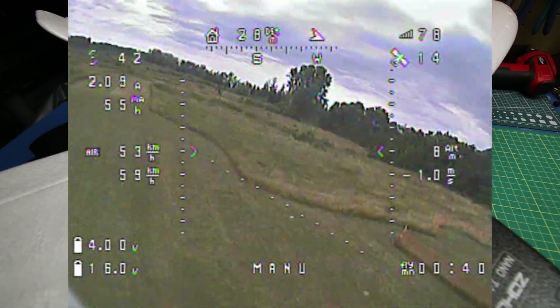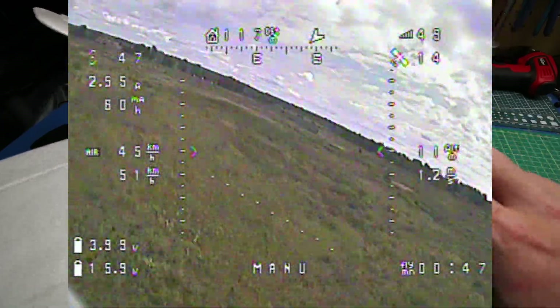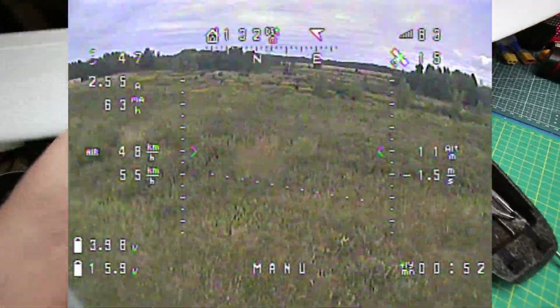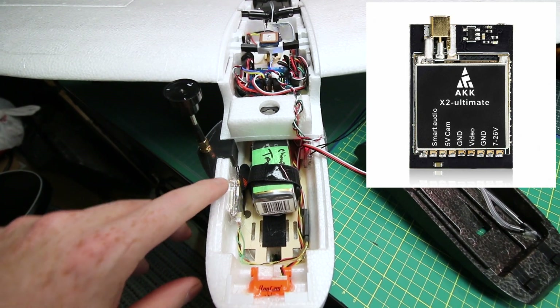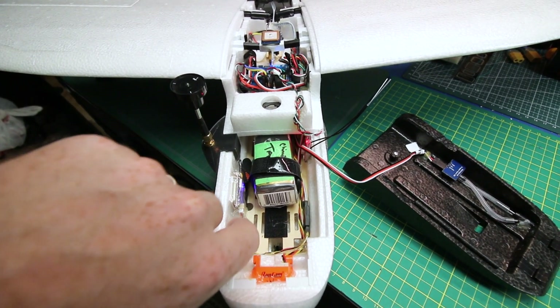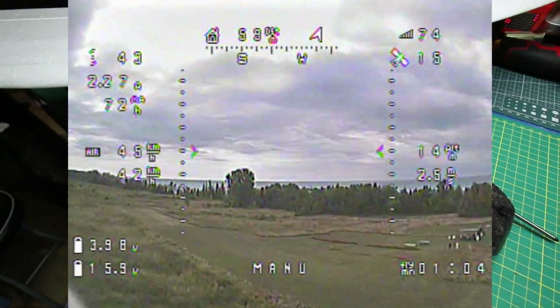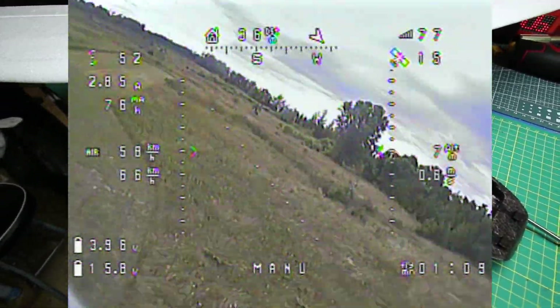With just a little up elevator programmed in mechanically, that took care of everything. On the next flight it flew around great in manual mode. I even flipped it into autopilot for a few seconds to make sure it wouldn't flip out — it worked. The video system worked fantastic. That's the AKK Ultimate X2 — it works great, though my mounting could be a little better as there's some airflow under the tape.